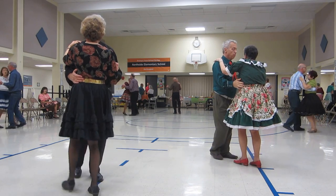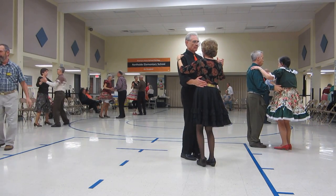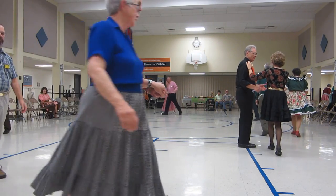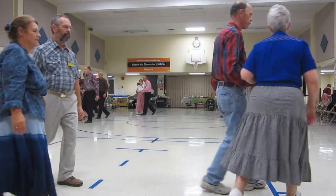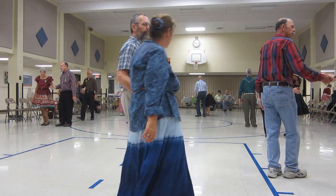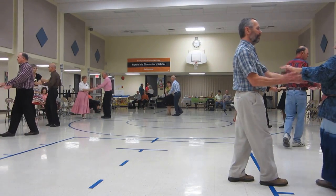Vine four, side draw closed, face to face, back to back to open, forward lock, forward, twice. Pitch six, twirl two, walk two to butterfly, vine eight.